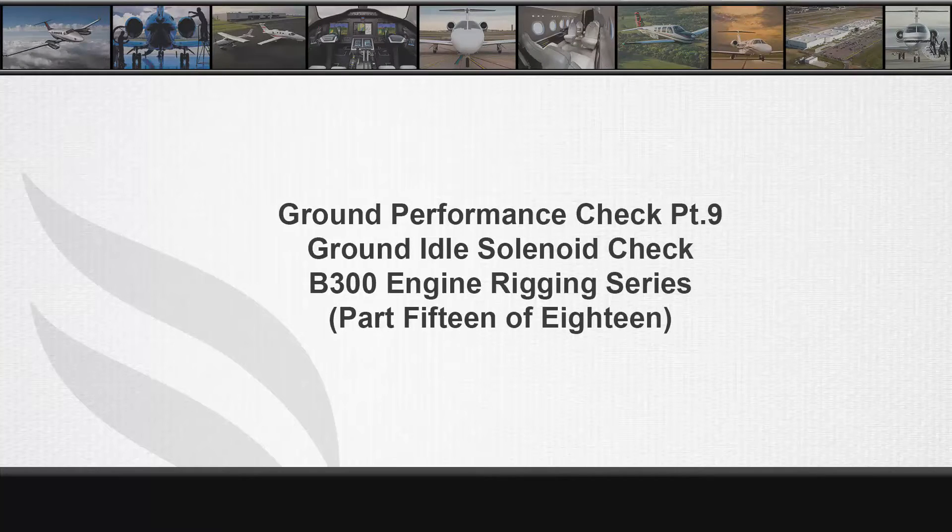Welcome to part 15 of 18 in the B300 series engine rigging video series. References for the ground idle solenoid check can be found in the B300 series maintenance manual chapters 76-10-15, page 601.